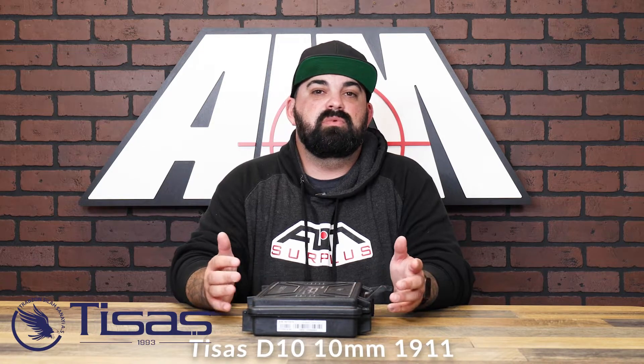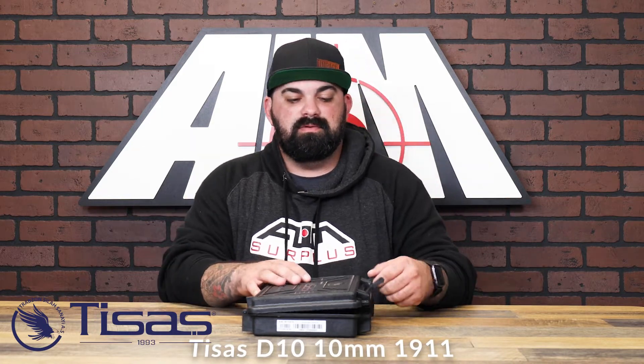What's up guys, James from AIMSURD Plus back with another product spotlight. Today I have a brand new item from TSAUS. This is their D10 1911 chambered in 10 millimeter. Let's check this out.